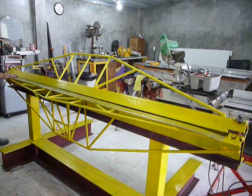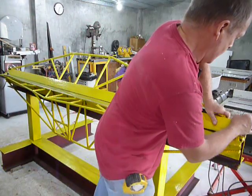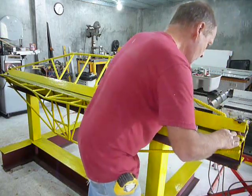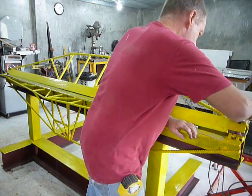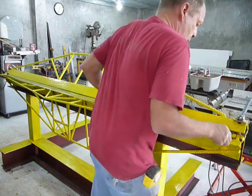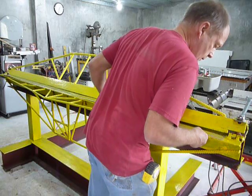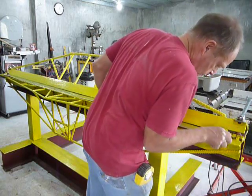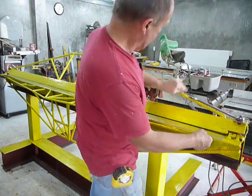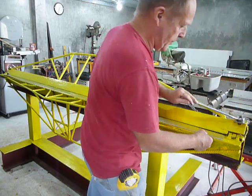I'll screw this end down, and I'll bolt this end down. Notice I welded the truss on the same angle as the wrench so I don't bang my knuckles.